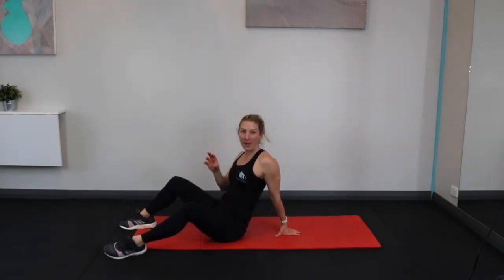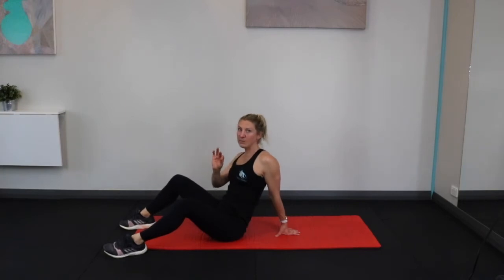The other thing I see a lot is when people don't have the control and it goes into their back, so then you're hurting your back. Those are the things we need to make sure you're aware of before we get started with all the ab workouts.